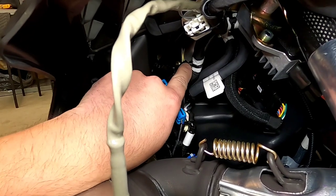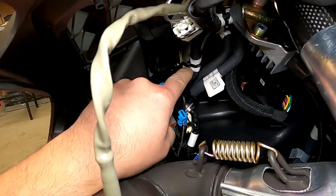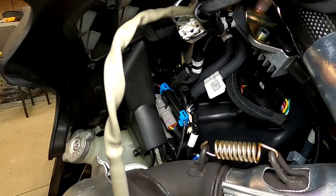There is a spot right here. It's actually mounted, taped onto another wire. It says RCA accessory power, so this is where we want to end up.